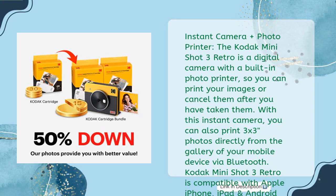With this instant camera, you can also print 3x3 photos directly from the gallery of your mobile device via Bluetooth. The Kodak MiniShot 3 Retro is compatible with Apple iPhone, iPad, and Android devices.